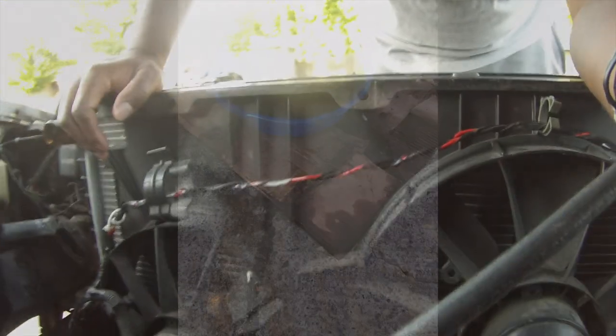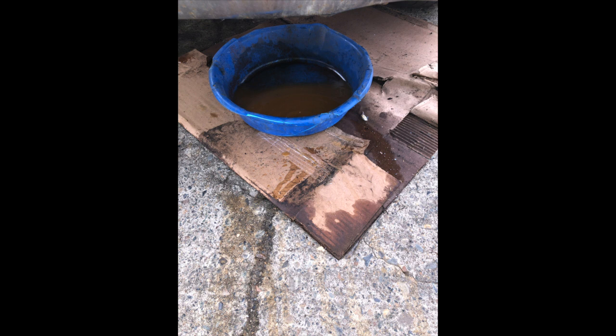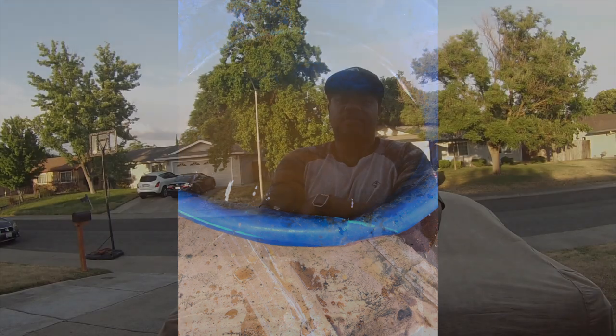So I'm going to show y'all some pictures of the water. The water came out really, really brown — it was just rusty water sitting in there, sitting for however long it was sitting. The radiator wasn't leaking. It was just rusty water sitting in there. The water was really, really brown. I'm going to show you a picture of it.